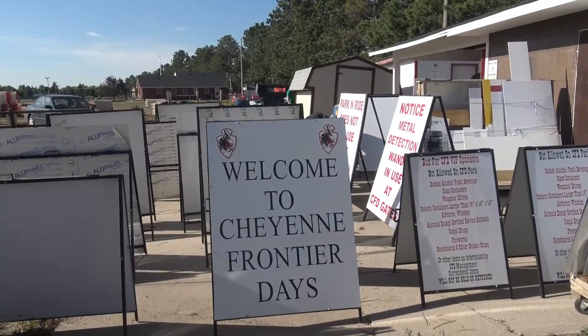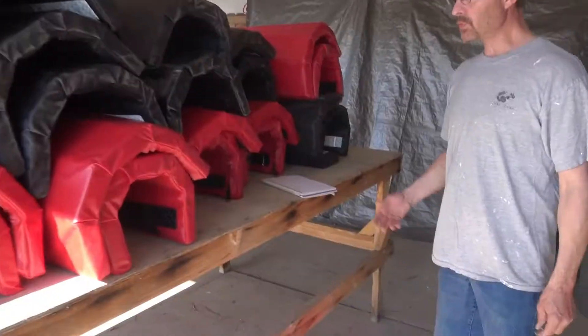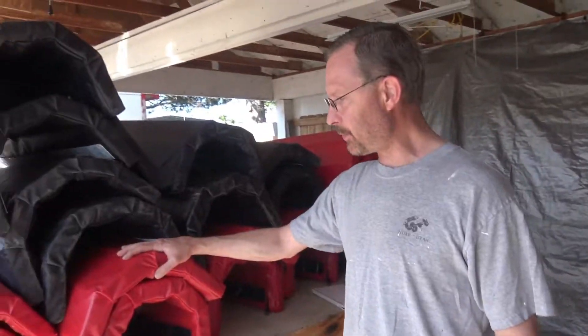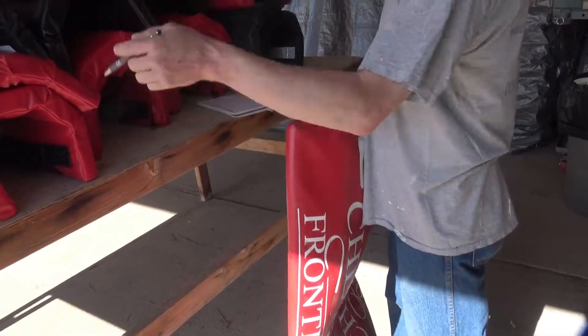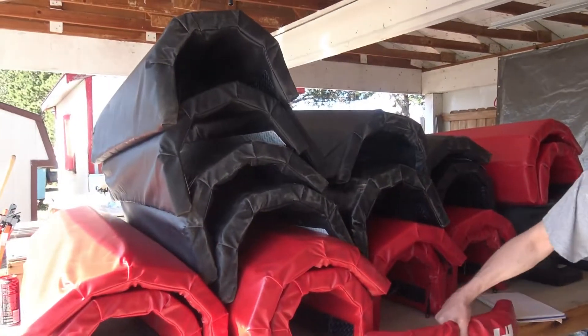These are all vinyl — indoor/outdoor vinyl — they have a five to seven year life outside. They're a whole lot cheaper and a whole lot quicker than painting. These are the buck and shoot pads.